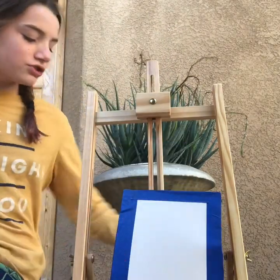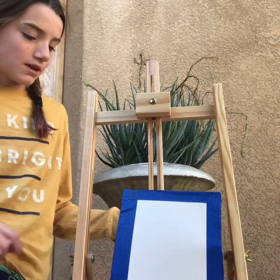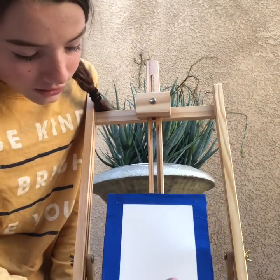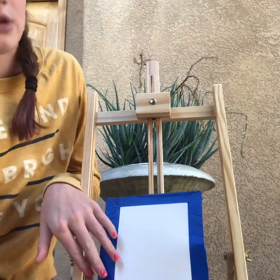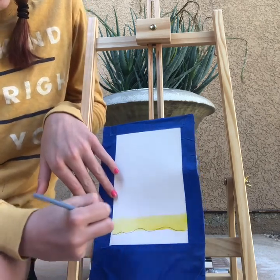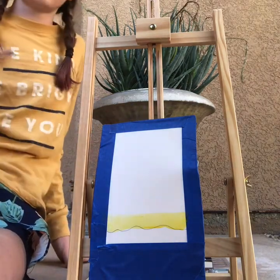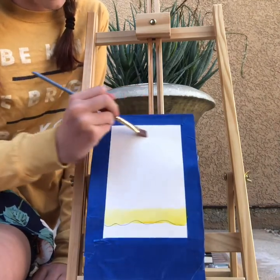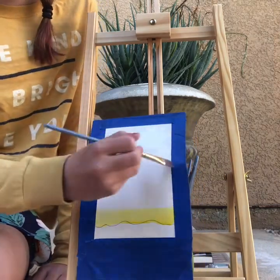I forgot to add this step earlier, but you're going to take a big brush and put water on top of the paper just to make it a little bit wet. Now you're going to put on the first color at the bottom, and that first color is going to be yellow. Make sure you put this against the line and don't try to put it over the marking for the ground. Make sure you do this wetting step before you put the yellow on — I accidentally made a mistake now that I'm editing the video, so just make sure you put it on before.